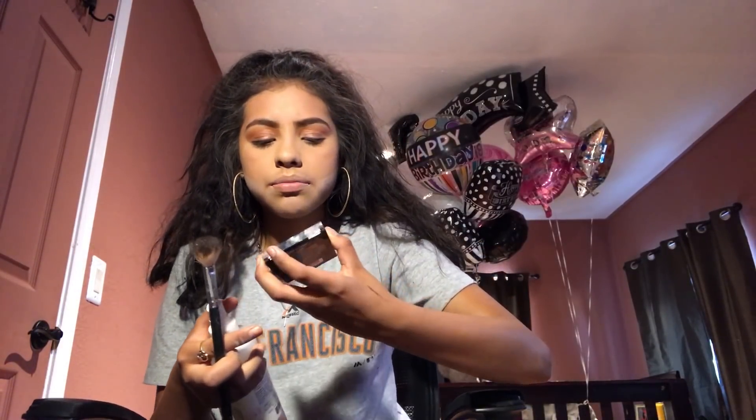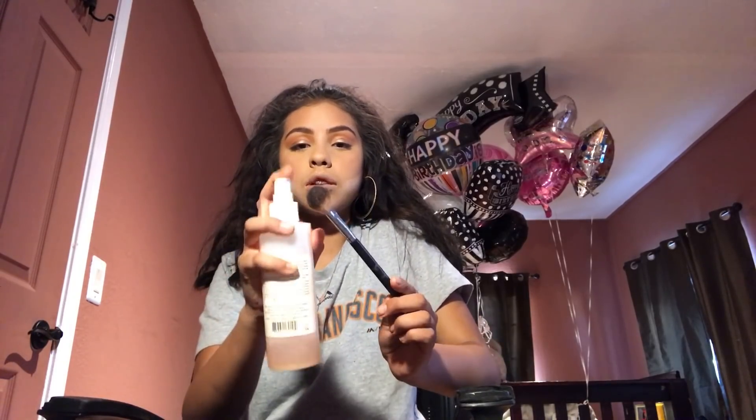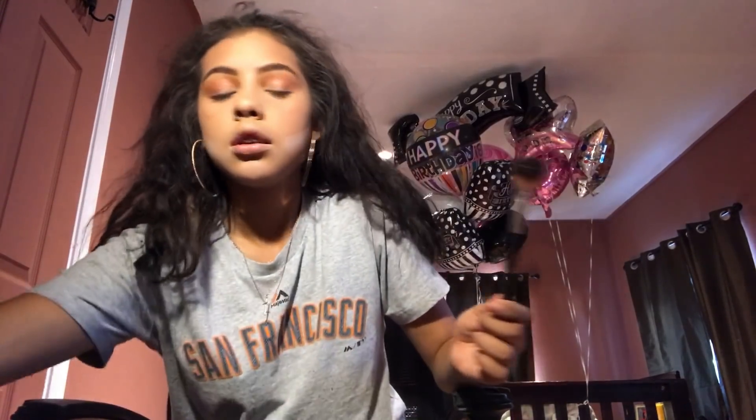Okay, now we're gonna put a highlight. This is literally my favorite highlighter. It is a Wet n Wild luminous highlighter in the shade Precious Petals. And I just wet my brush — my Anastasia number 23 brush — with some rose water. And then I come in with that.